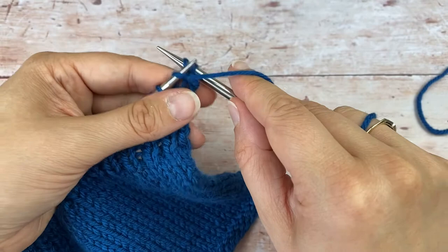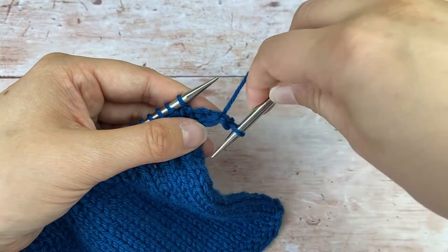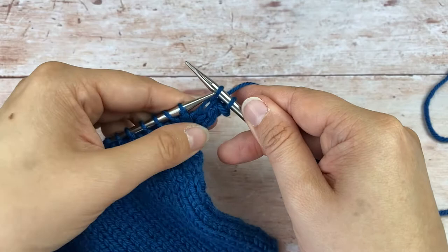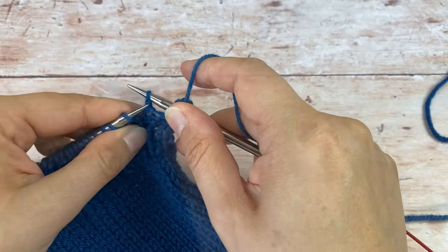I then purl the next stitch and bind off as you would normally do. Now I'm about to do a knit stitch, so I'm going to rotate my right hand needle clockwise — all the way around back to centre — and knit that next stitch and bind off as normal. You're just repeating that: purl, rotate anti-clockwise so the yarn's ready in the purl position, then bind off as normal, clockwise for the knit.